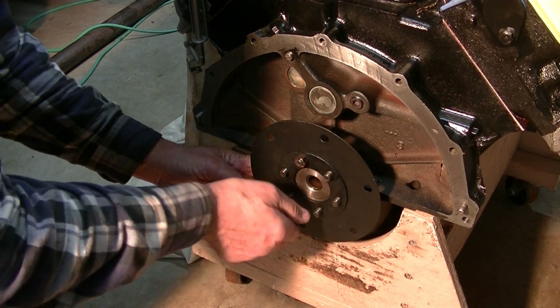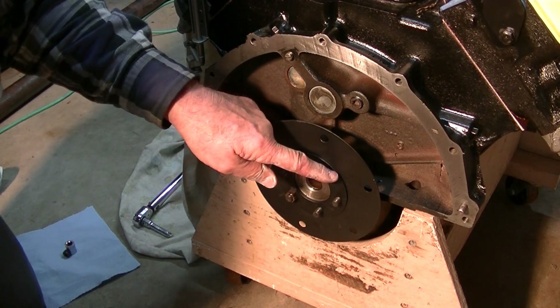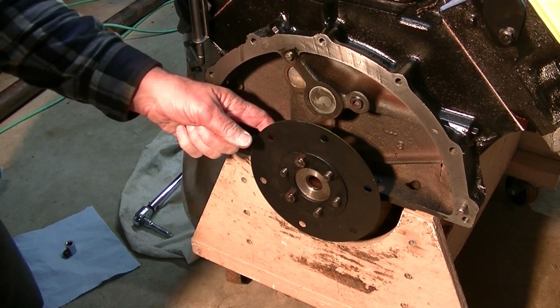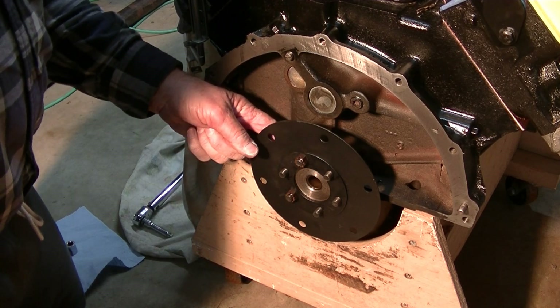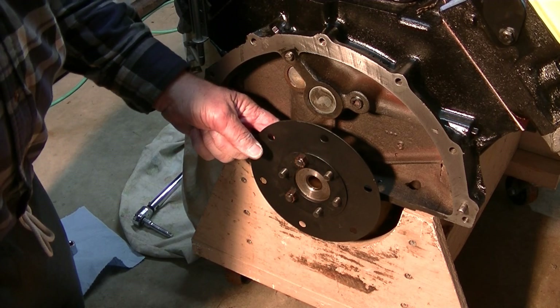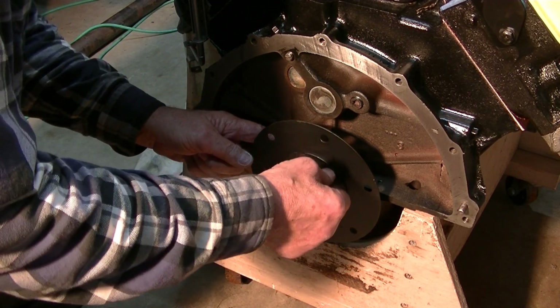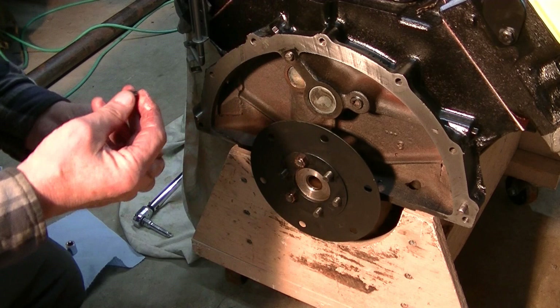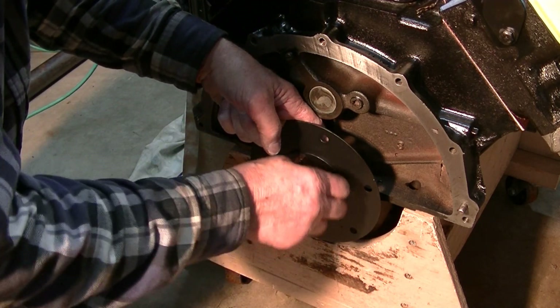Make sure that you get these bolts — they have a flat on them that rides against a raised area on the crankshaft hub — so you can tighten them up. Make sure you get those positioned correctly.